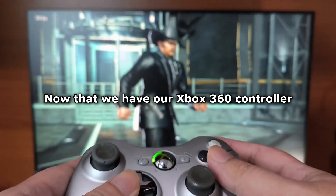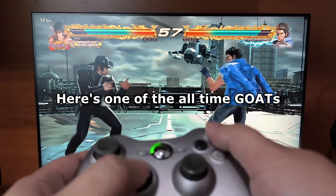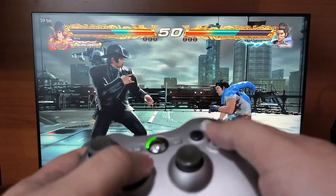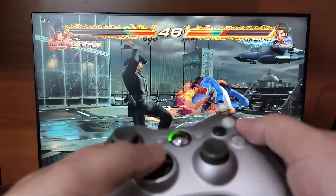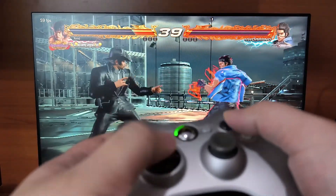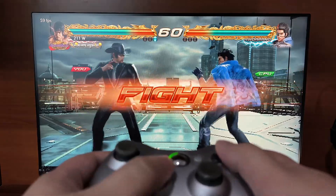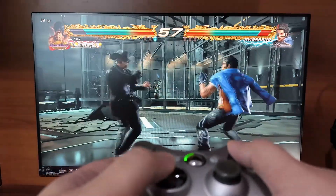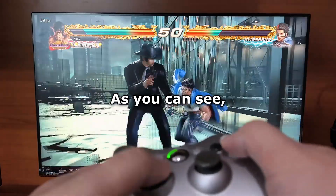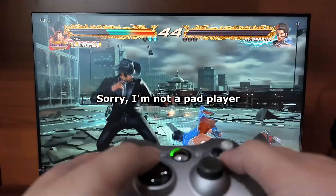Now that we have our Xbox 360 controller connected to our PC, let's try it out on a couple of games. Here's one of the all-time goats, Tekken 7. As you can see, the Xbox 360 wireless controller is working flawlessly, even if I'm dropping my combos. Sorry, I'm not a pad player.